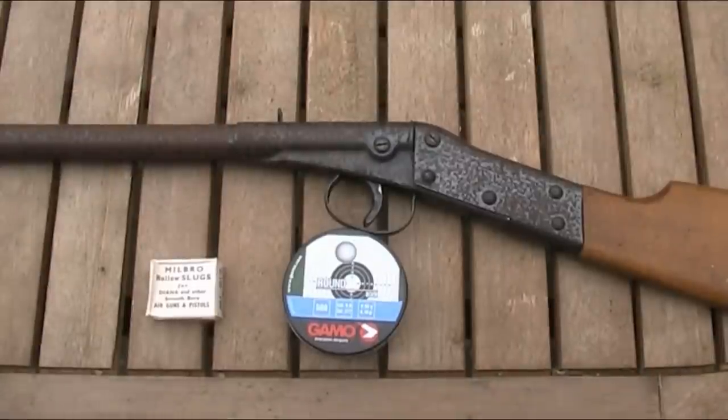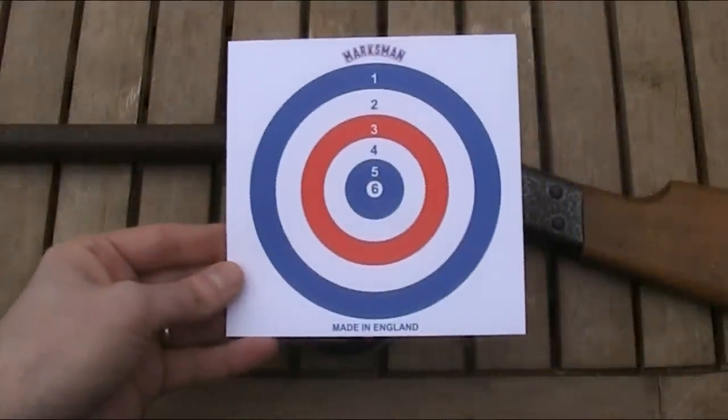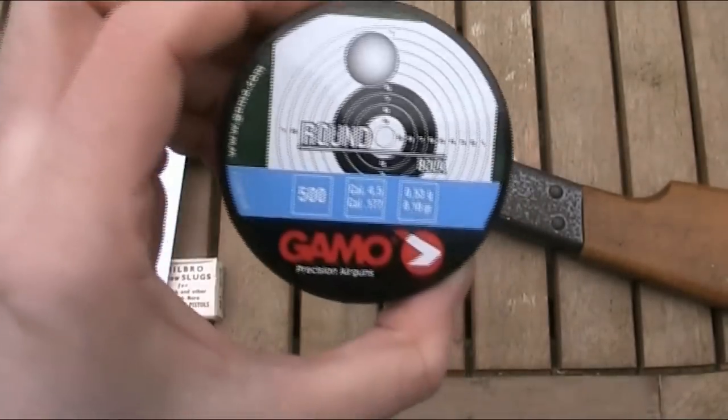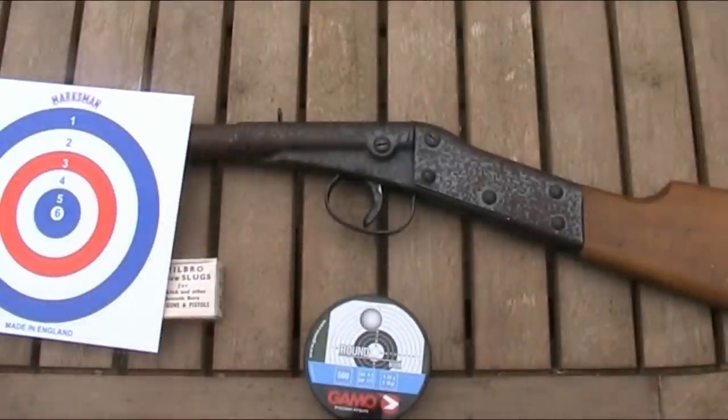I'm now going to test the accuracy. I'll fire 10 shots at one of these 14cm square targets at a range of 9 or 10 metres using those 8.18 grain Gamo lead balls. From what I found with this rifle before the video, it shoots slightly high, slightly to the right, and apparently never in the same place twice — so I'd be more than happy if I just get all 10 shots on the target.